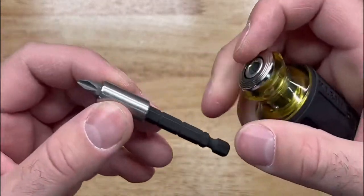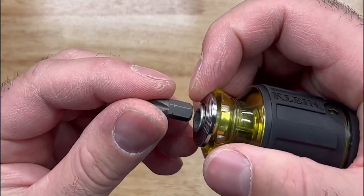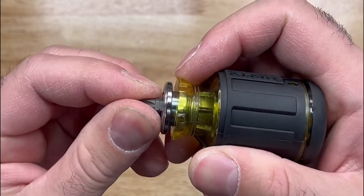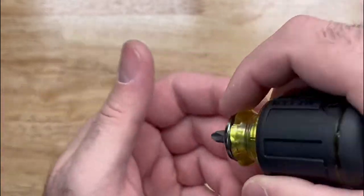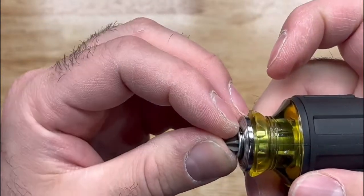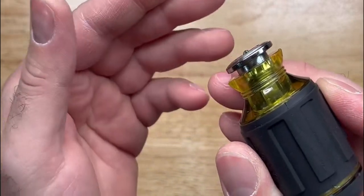You might think you can take the shaft out and put the bit right there directly — and yeah, you have a short bit there — but it's going to fall out and you're going to lose it. And if you put it all the way in, it's short, but as soon as you push into the screw it's going to pop right in and it's going to be annoying.